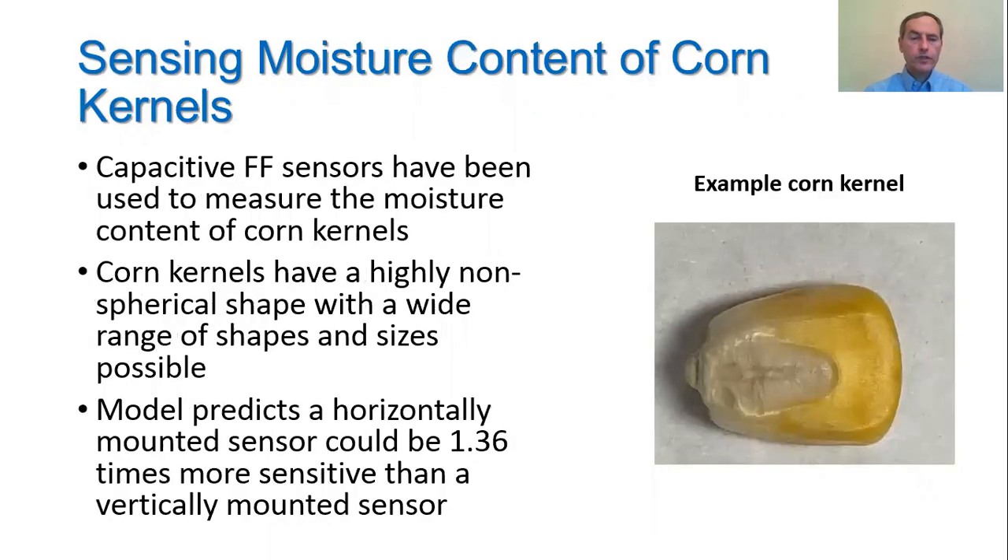Capacitive fringing field sensors have been used to measure the moisture content of corn kernels. Corn kernels, as shown in the photograph on the right, are highly non-spherical and come in a wide variety of shapes and sizes. Our model predicted that a horizontally mounted capacitive fringing field sensor could be 1.36 times more sensitive than when it was mounted vertically.